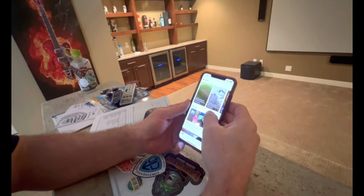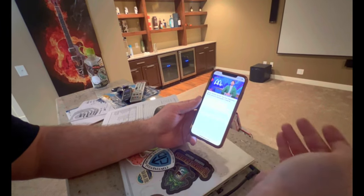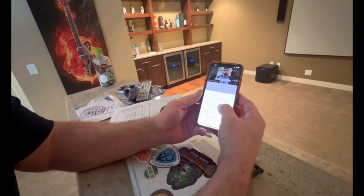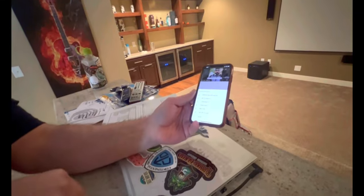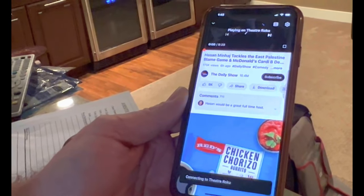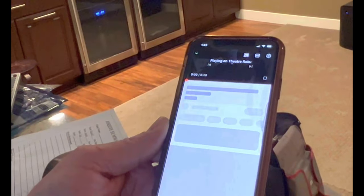Russell demonstrates casting: on his phone connected to the Wi-Fi, he pulls up YouTube and finds The Daily Show, then hits the cast icon. All devices in the house appear — he selects 'Theater Roku.' Without touching the universal remote at all, the theater system turns on, goes to YouTube, and syncs up automatically. The name 'Theater Roku' was important so it wouldn't just say 'Roku Ultra' generically.